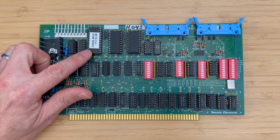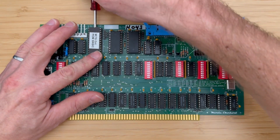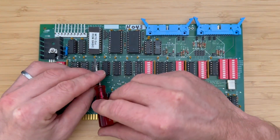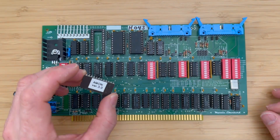Before we start configuring the board, we will remove the BASIC EEPROM that we installed in the previous video. It will be reinstalled later, but for now we're going to replace it with the AMON EEPROM, which will give us some functionality with memory management.